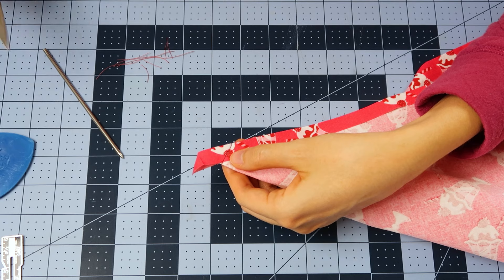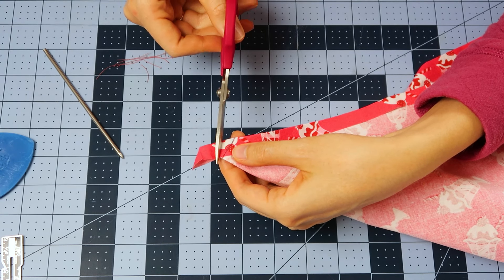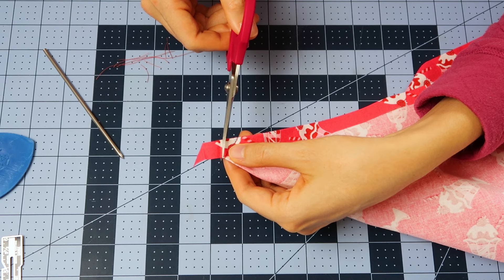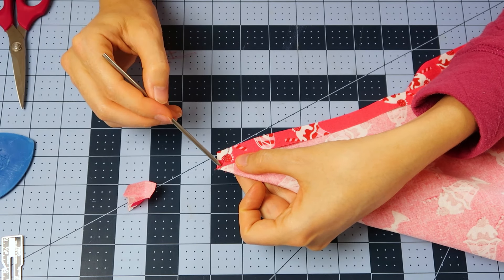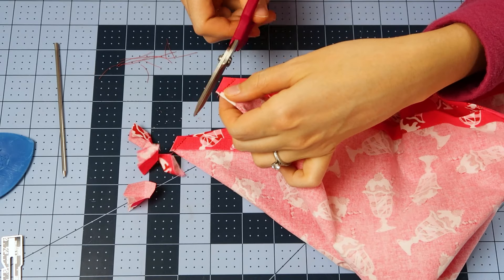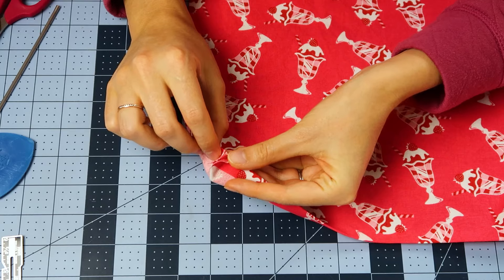When we're ready to trim the excess of the corner, we don't want to cut too far away or too close. It's just kind of on an angle towards the corner but not too close — it's like a little wedge shape almost. I'll just cut all the excess fabric out of the corner and this is what it will look like.